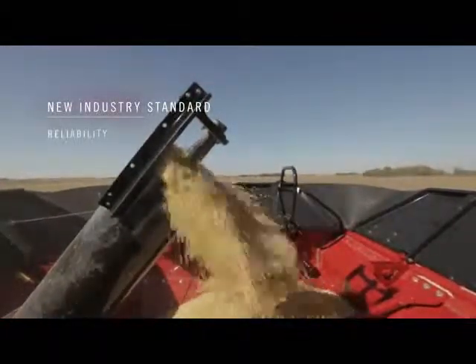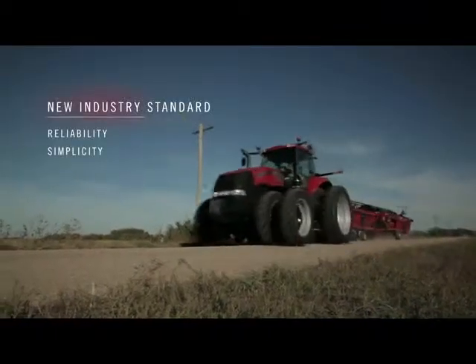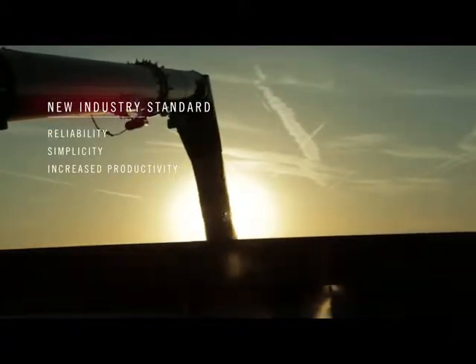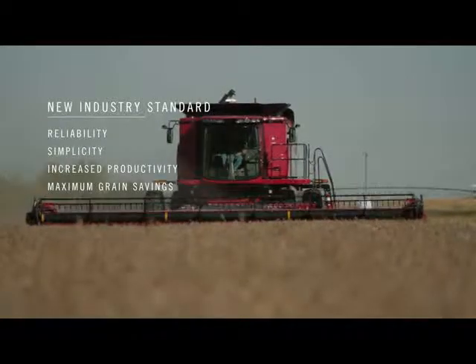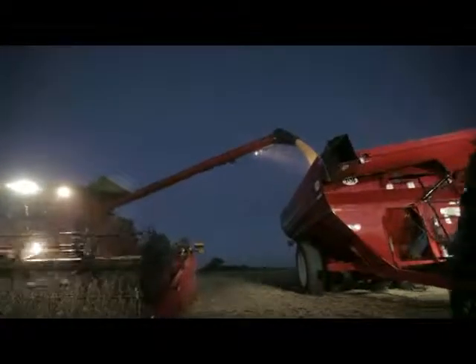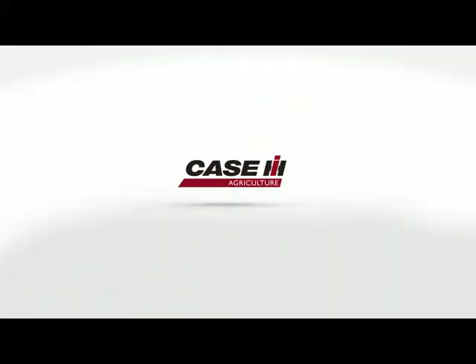They deliver unsurpassed reliability in many crop types and harvest conditions and are among the simplest in the industry for setup and maintenance. Start earlier, work later, go faster — for more acres every day. From shaving the ground to get all the crop you can, to one-piece draper belts and built-in seed saving features, you'll see more grain in the tank. Built for today's faster field speeds, tougher crop genetics, and unpredictable harvest conditions, new Case IH draper headers are designed to maximize the axial flow advantage.